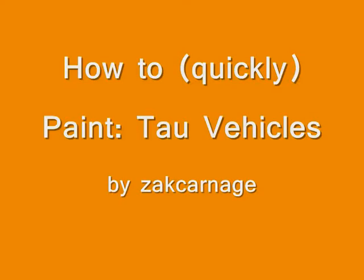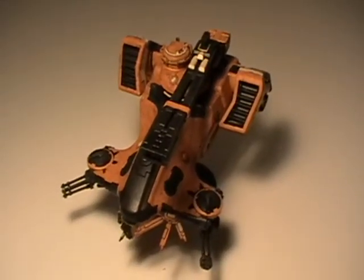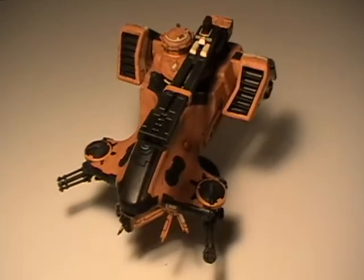Hello and welcome to the How to Paint Tau Vehicles Zack Carnage video. Here's a look at the finished Zack Carnage Tau Hammerhead.